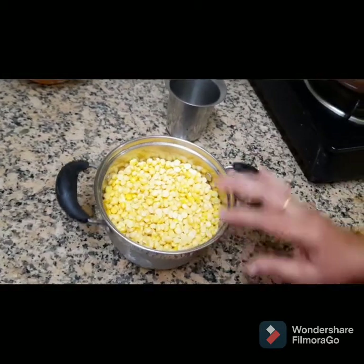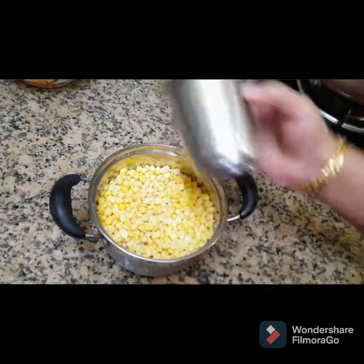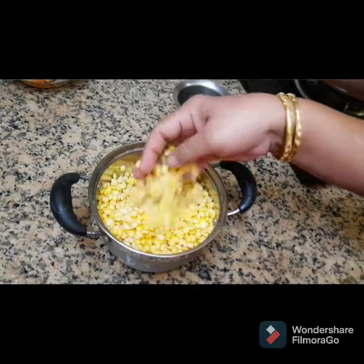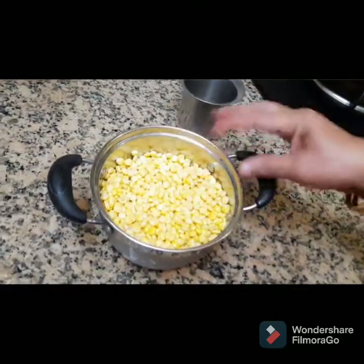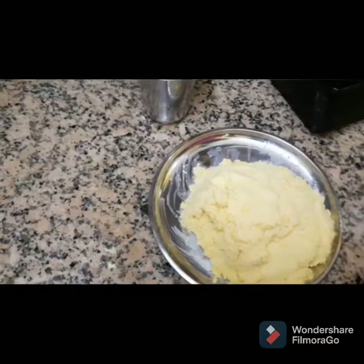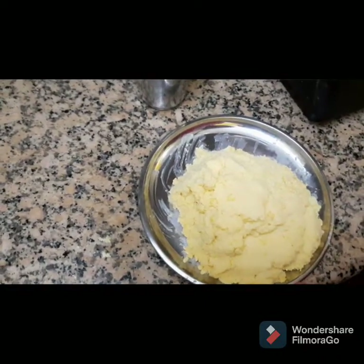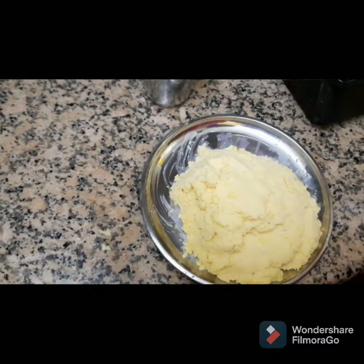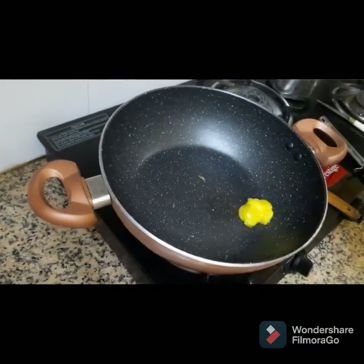I am going to put a lid on the mixer. I am going to put it in the mixer. After mixing it, I will press the spoon and put it in the mixer.